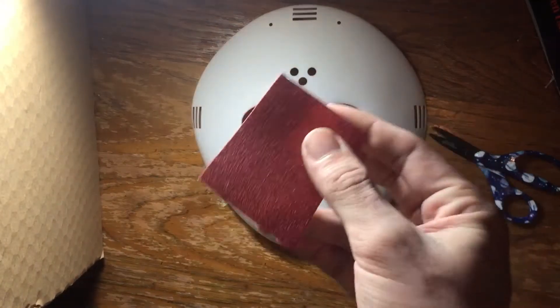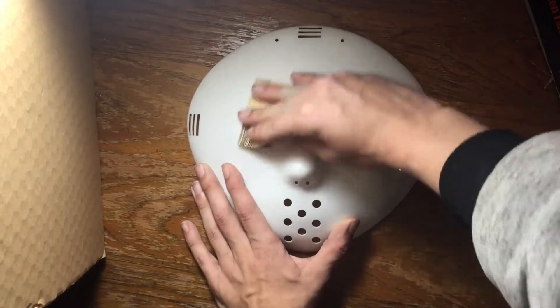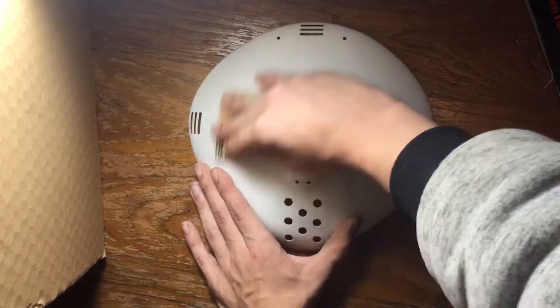After taking the straps off, you're going to want to hit this with some 220 grit sandpaper and go ahead and sand it down until it's all one matte straight white color.